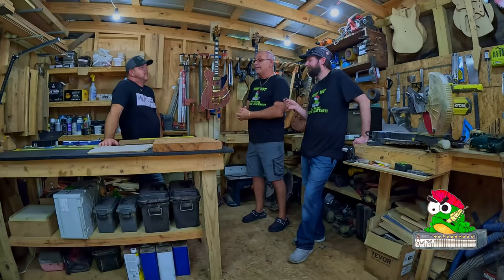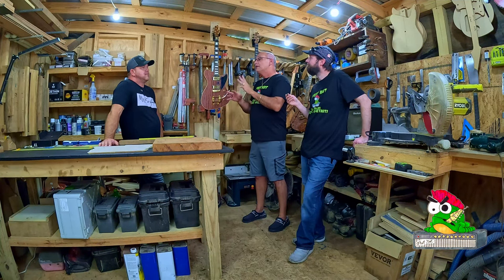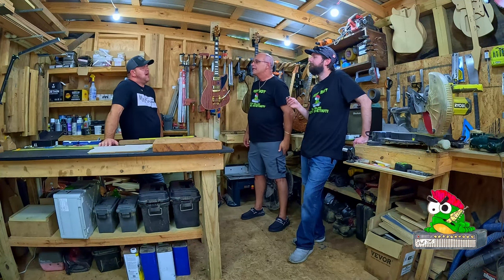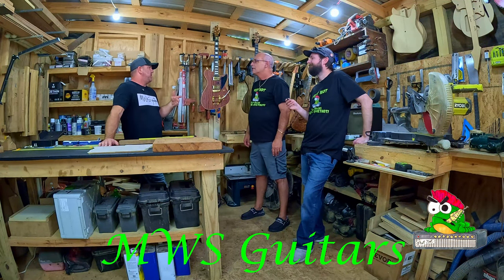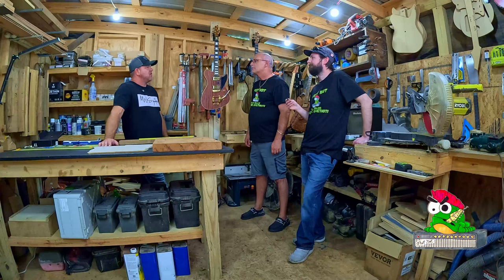So you had the inkling to build one — when did you actually start building guitars? I started probably right around 2000, 2001. The first body I built, I actually took a neck off a cheap pawn shop guitar and just built a Telecaster body and put that neck on it. Then there were probably some cheap pickups I found on eBay or something like that. So that's kind of where it all started.